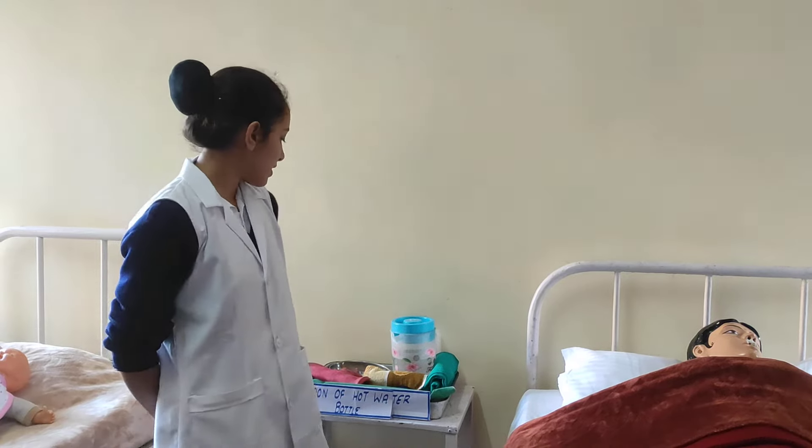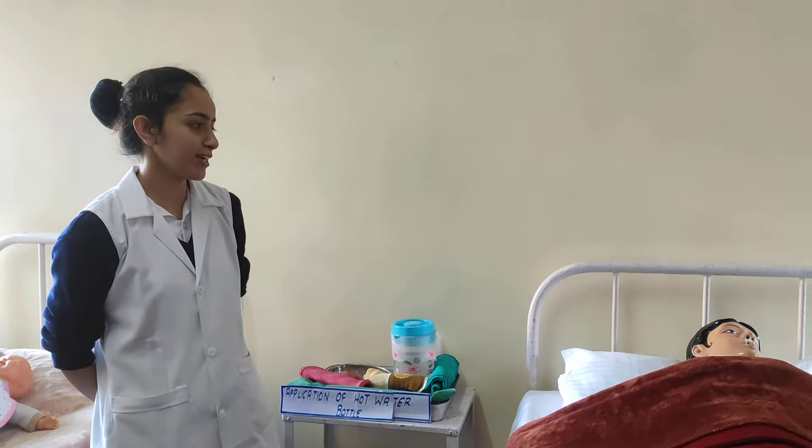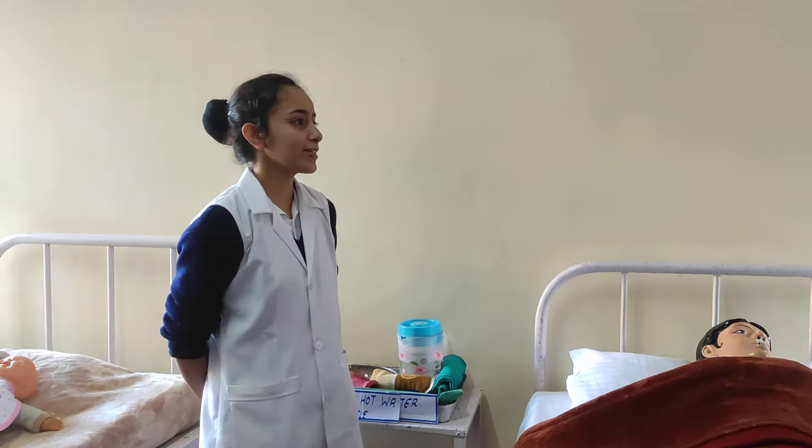Preparation of unit and client: the unit should be well ventilated, the fan should be on or off according to the weather, and the light should be on or off according to the patient's need.